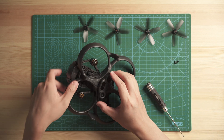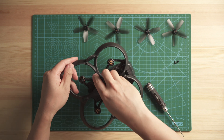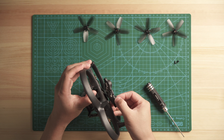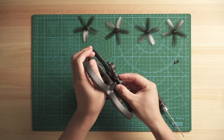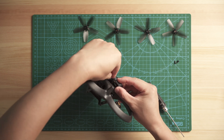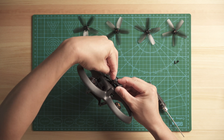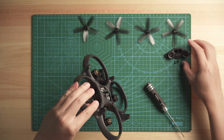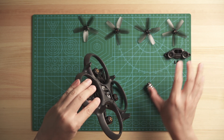After you release the two screws, this module comes out. It's connected using one ribbon cable to the drone. You can just take out the connector by peeling it off — very simple. Now the module is out; keep the two screws together with the module.